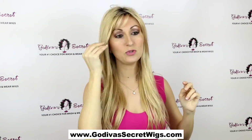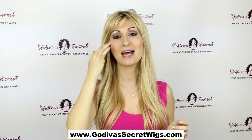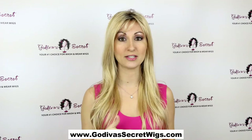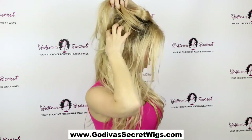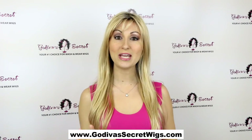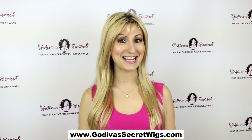When I say rooted, what that means is right here at the base, you'll see it has a darker color, which looks like roots, or like your dark hair has grown out. And this color is actually shown all throughout the wig, so it's really, really natural. So again, this is the Thin Candice — a great, great thinner, long style. It's a really nice color.